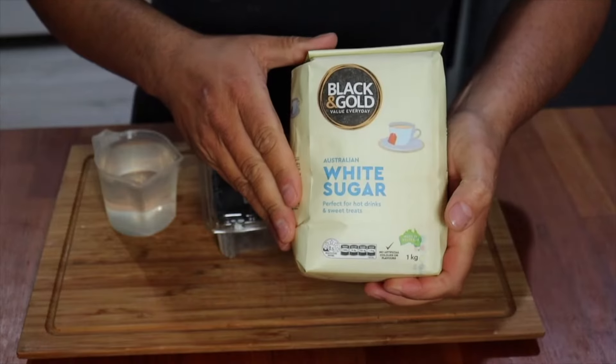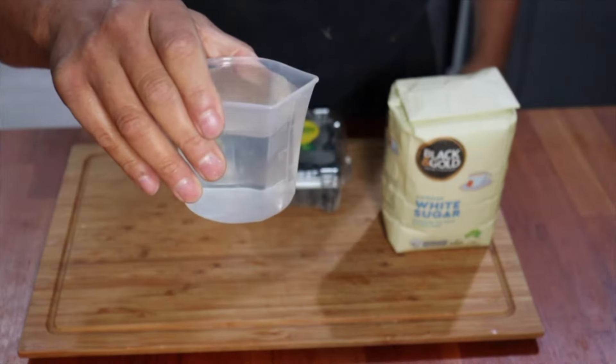Tonight I'm gonna show you how to make member berry syrup. Costs around roughly four or five dollars to put together. Let's have a look. You're gonna need some sugar, some blueberries, and a cup of water.